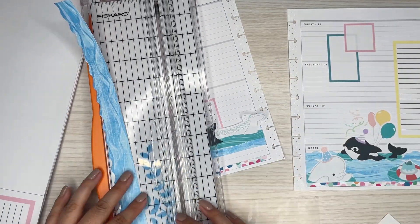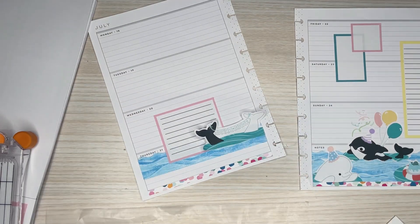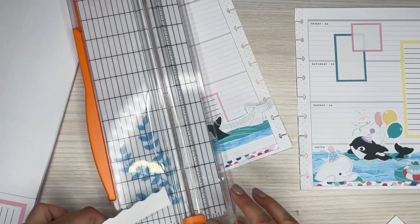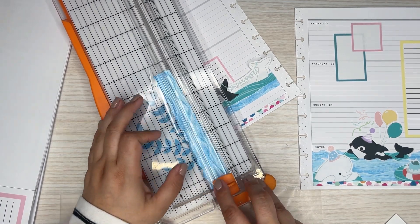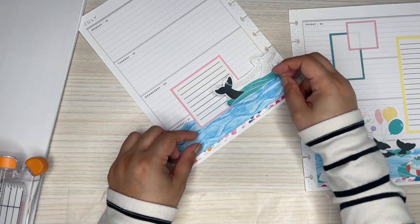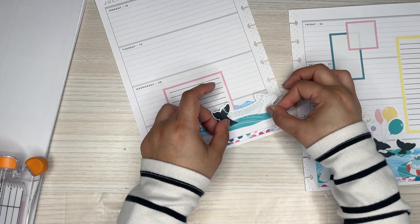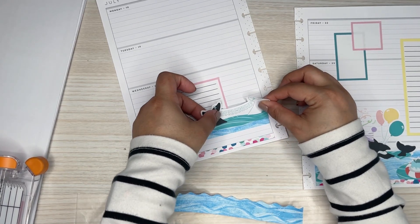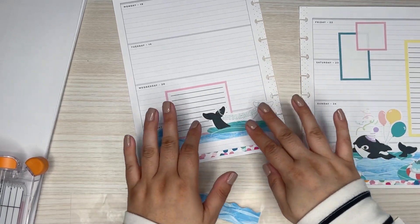I'm actually going to cut it down first, just a little bit. Let me trim this first — this always makes me nervous. Oh, it's going to be so pretty. I'm just going to cut with my scissors, trim it up. I'm going to lower this a little bit. Okay, I think this is actually the perfect size — I'm going to put it like that.